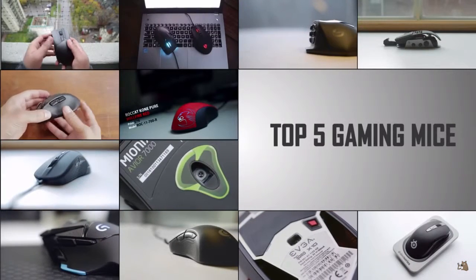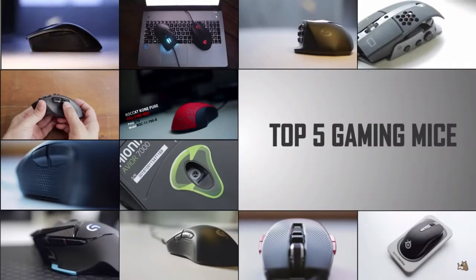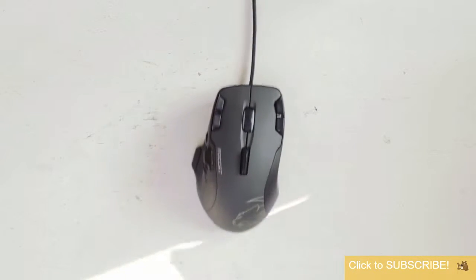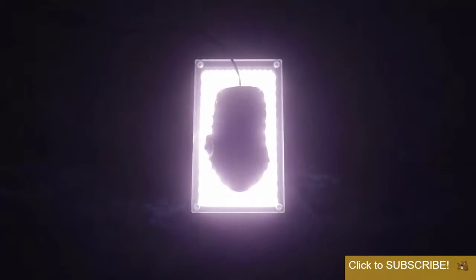Consider these options if you're looking to upgrade your current mouse or just want to get a sense of what is available on the market. These are not in any particular order but instead we hope to provide an objective top five gaming mice that we have reviewed.